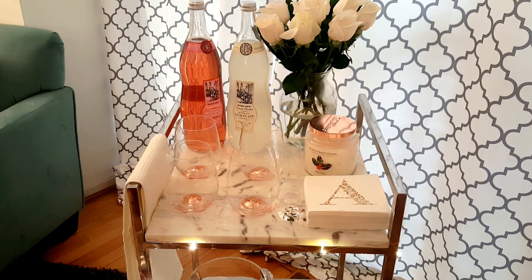Hey YouTube family, it's Mrs. Rains here. I want to do a video showing you how I style a bar cart. I did a variation on the bar carts I've seen here on YouTube, which is the teetotaler's version of a holiday bar cart. I wanted to have something for those of you who do not drink alcoholic beverages or wine or anything of that sort.